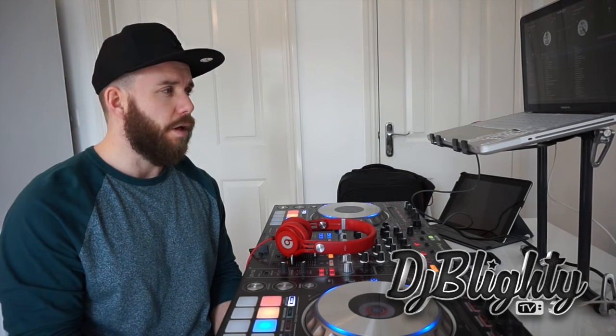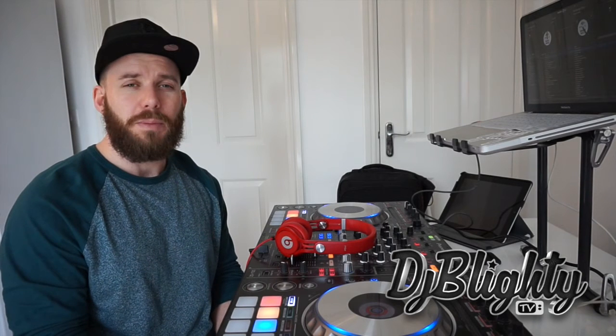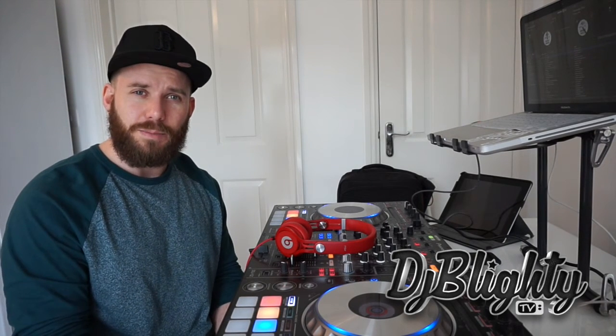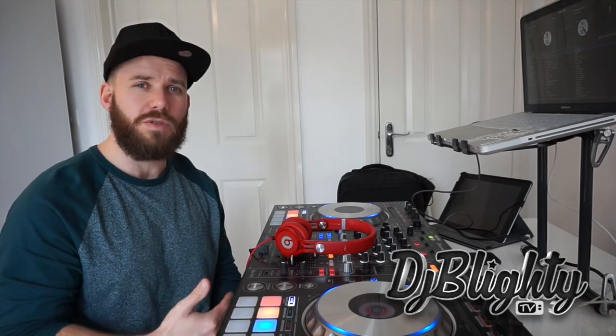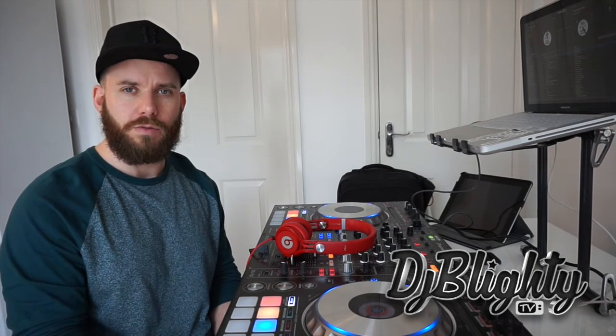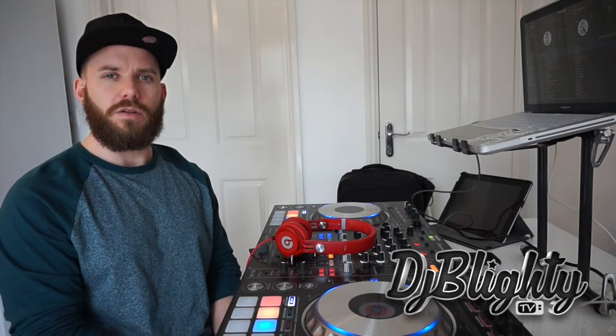I usually record it in sections — maybe 20-minute sections of a certain tempo. I'll then take it into an additional program after mixing to put it all together, and I'll add adverts, voiceover drops, some extra effects to give it more flavor. Some DJs will class this as cheating and say it's not the art of DJing — but it does take talent, skill, musical knowledge, and a musical ear to produce these mixes. In a full-length mix CD I'll do a lot more scratches, cuts, and tricks I wouldn't normally do in a live mix.